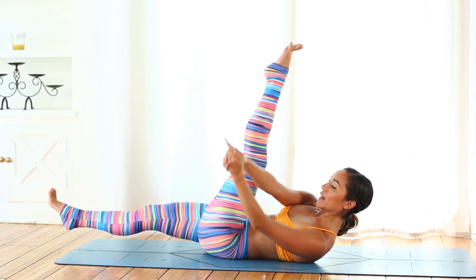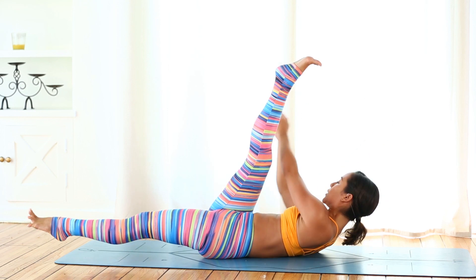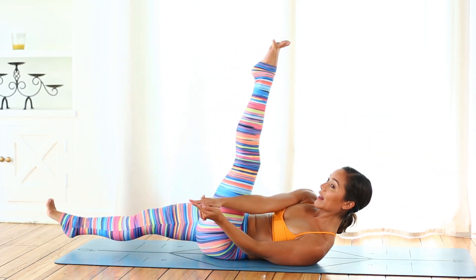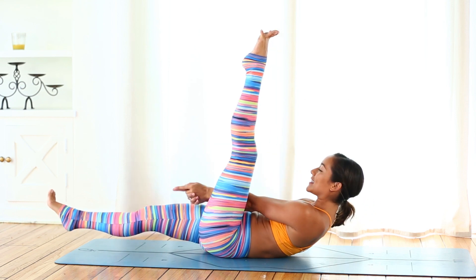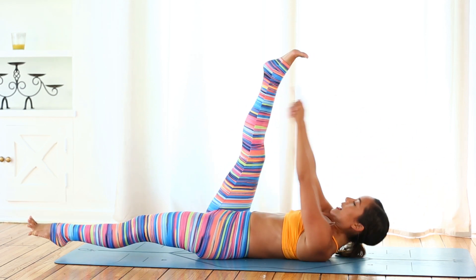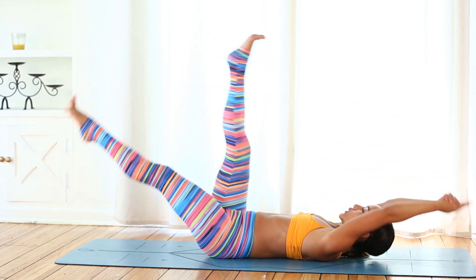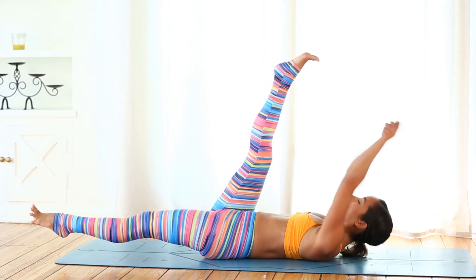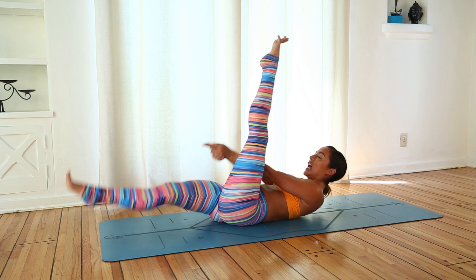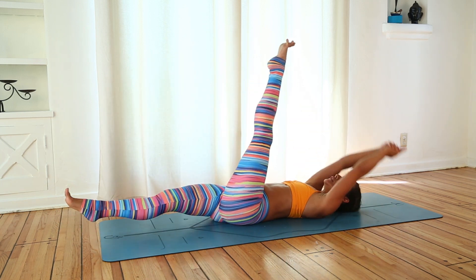Inhale arms reach, switch legs, exhale to the left. Inhale arms reach, exhale to center. Now inhale you can drop your head back, switch legs, exhale to the right — that's three. Inhale just arms, exhale to center. Inhale drop the head switch legs, exhale to the left — that's four. Inhale arms, exhale to center. Inhale drop the head, exhale to the right — five. Inhale keep your head up, exhale to center. Inhale drop your head switch legs, exhale to the left — that's six. Almost there — continue: inhale, exhale to center, inhale switch legs, exhale to the right — seven. Inhale, exhale to center, inhale switch legs, exhale to the left — eight. Just two more — inhale, exhale to center, inhale switch legs, exhale to the right — nine. Inhale, exhale to center, inhale switch legs, exhale to the left — ten.